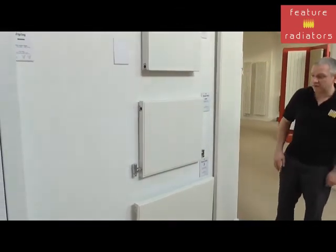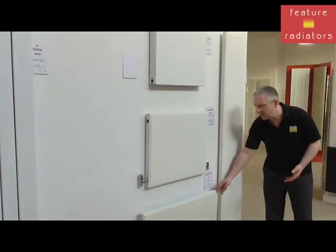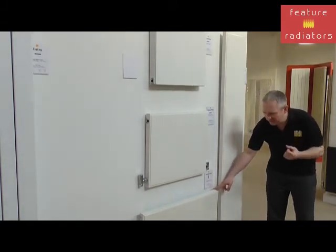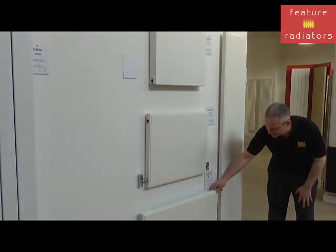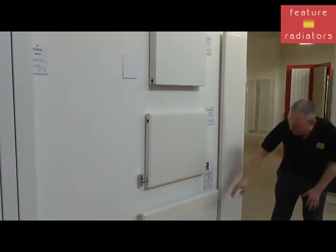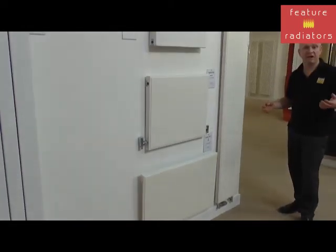Another thing to consider are the brackets, because some brackets are neater than others. With the Dance radiators the brackets are very neat and allow you to get the radiator close to the wall — just 70 millimetres from the wall to the front of the radiator. The Dance range has connections on the side for the horizontal models, and on the vertical models they've got underside connections, but other configurations are available to order.